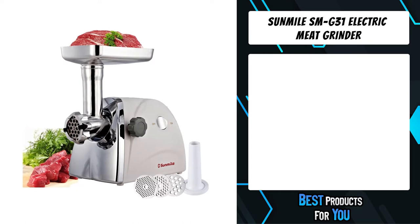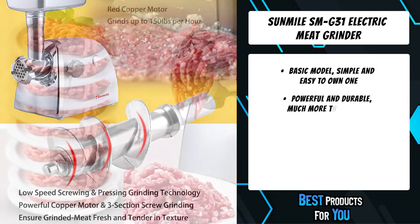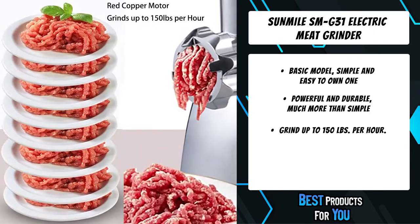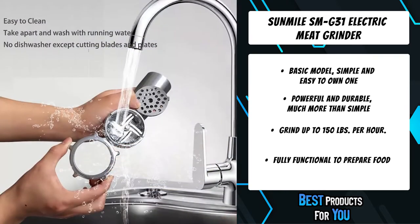The third product on the list is the Sunmile SMG-31 electric meat grinder. As a basic home meat grinder, the Sunmile SMG-31 features 250W rated power and 800W max locked power. It grinds up to 150 pounds per hour, which meets most home grinding needs.